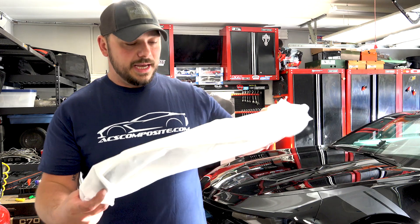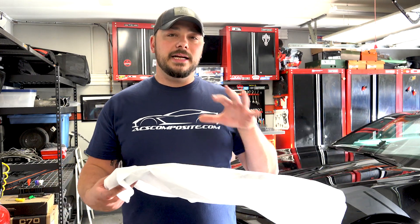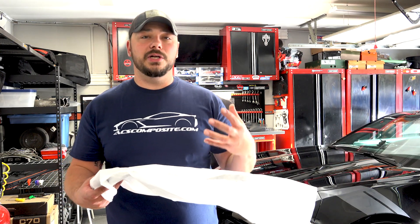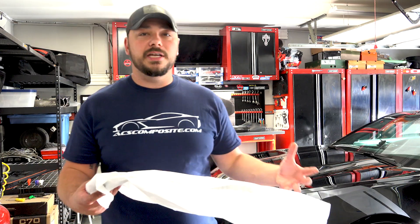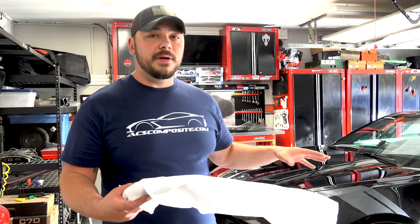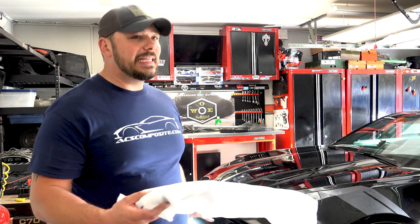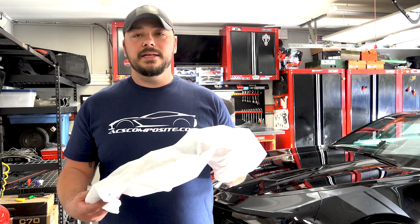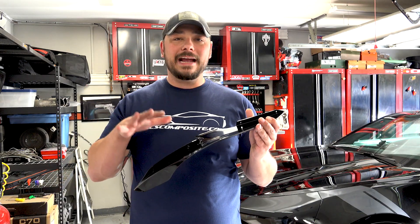It comes wrapped in this nice felt liner. Unlike the competition — and let me be clear on this because I have looked into dive planes and canards — this is inspired from the ZL1 1LE, the track car version of the 6th gen Camaro. This is not just some textured piece of plastic that is flat and looks like crap. These guys, in my opinion, are the best dive plane on the market. This is the gloss black version.